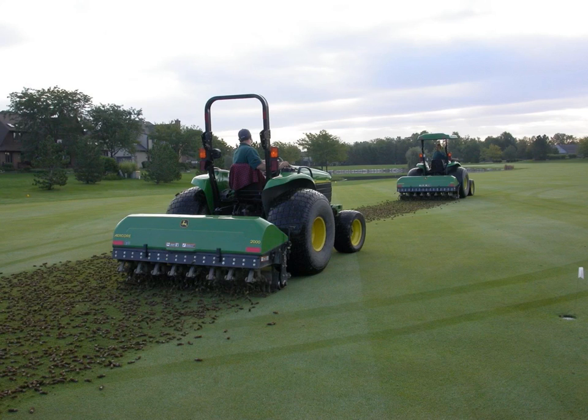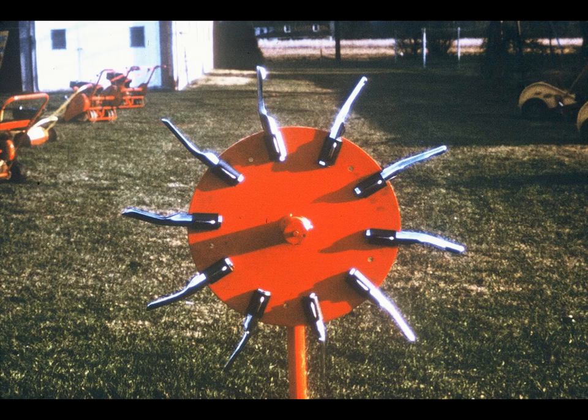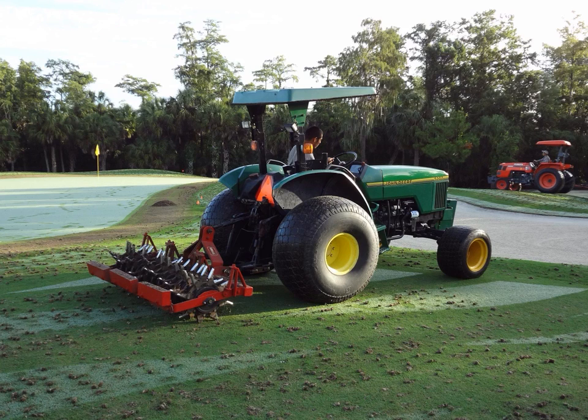There are coring devices developed specifically for fairway use. This unit has also been developed for large turf areas by a different manufacturer. A second type of coring tine is the spoon. Units that use spoon tines are usually mounted on a rotating drum. Notice the number of tine holes being created per given area are less than with the more vertical up-and-down motion of the previous machines.